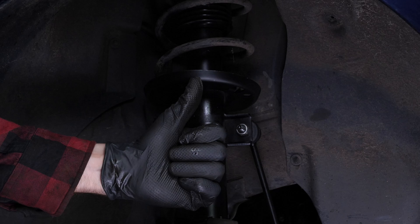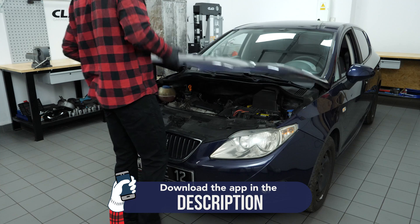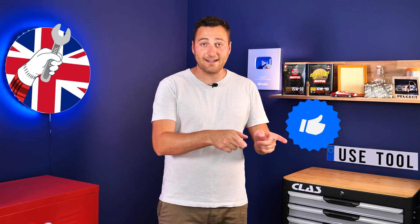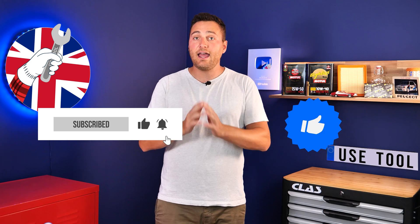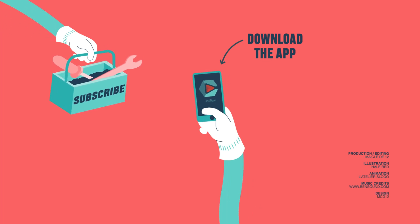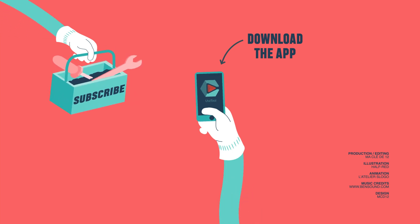Operation completed. This is Téo from UseTool. I hope this video has helped you a lot in your car maintenance. We would be so grateful if you could spread the word so that we can produce even more tutorials. Simply give us a like, a comment, and hit that subscribe button — it really will help us boost the channel and help the whole community. Thanks a lot and have a great one. We'll see you next time.